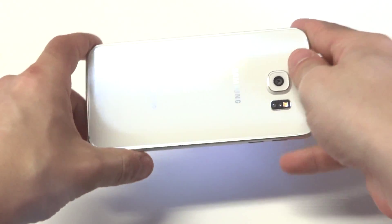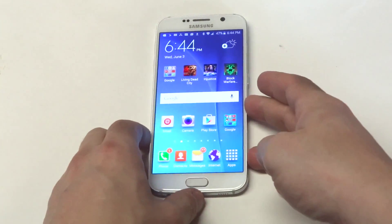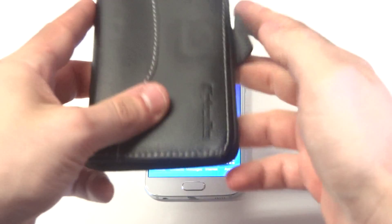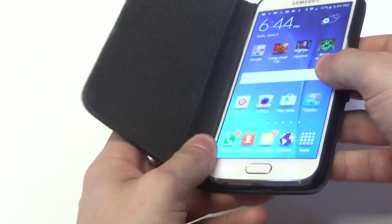So if you drop your phone, you're pretty much done. It's not going to be able to take a drop, to be completely honest. I'm going to be showing you guys our real leather wallet case here for the Galaxy S6. This case really protects your Galaxy S6 well, mainly because it's going to be covering your entire phone.